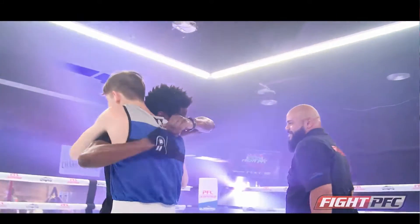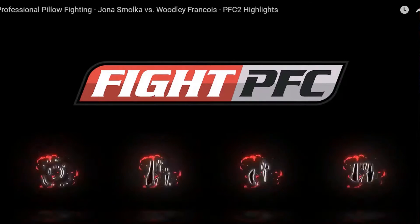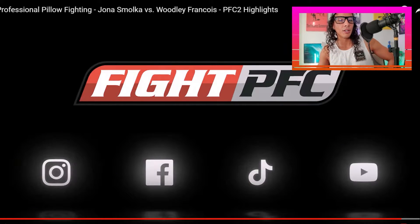It says 'title boxer' on there — interesting. Show some love to the PFC here — they've got YouTube, TikTok, Facebook, and Instagram. Just when I thought I'd seen every single sport — I thought slap fighting was as far as it was gonna go as something so different. I saw so many reviews on that, and now pillow fighting. Can someone actually be knocked out by those pillows? I just don't know.